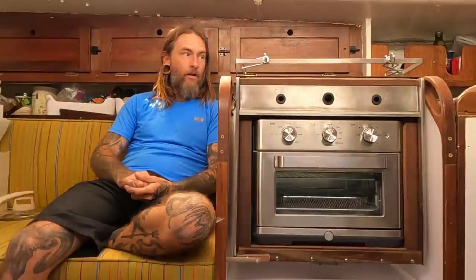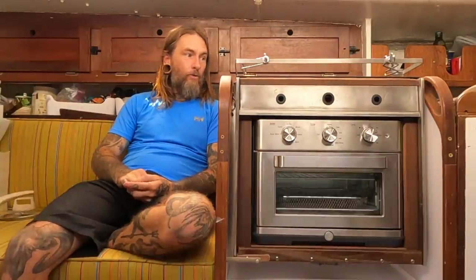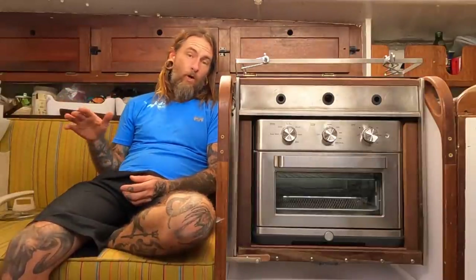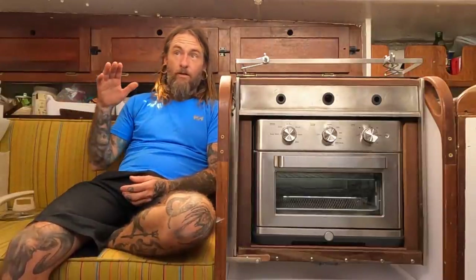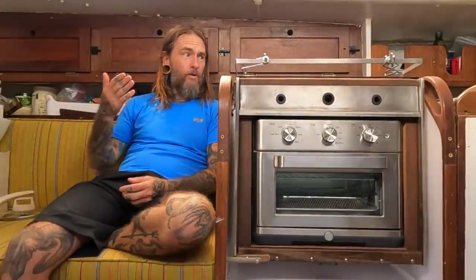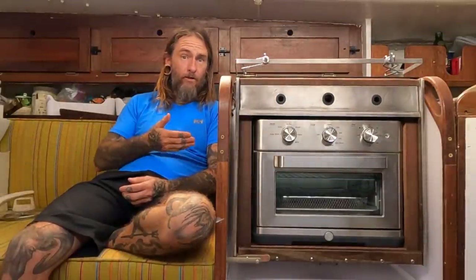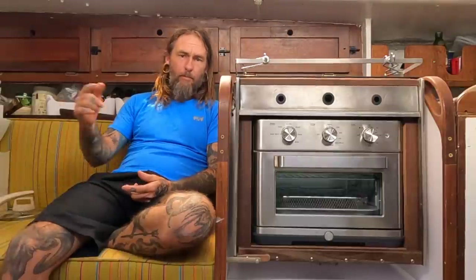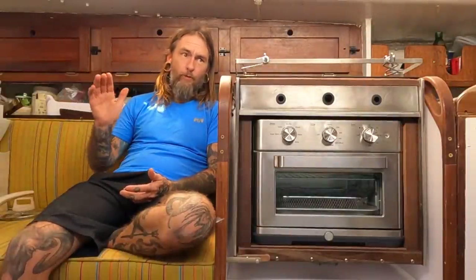I've got lots of backups in place, and I'm really excited that my cooking fuel is now going to be in the form of renewable energy. Eventually when I get a water maker - which I don't have at the moment - I'll be able to be so far off-grid, never having to worry about going in to get cooking fuel. If you can make your own water, it really opens up where you can go and for how long.